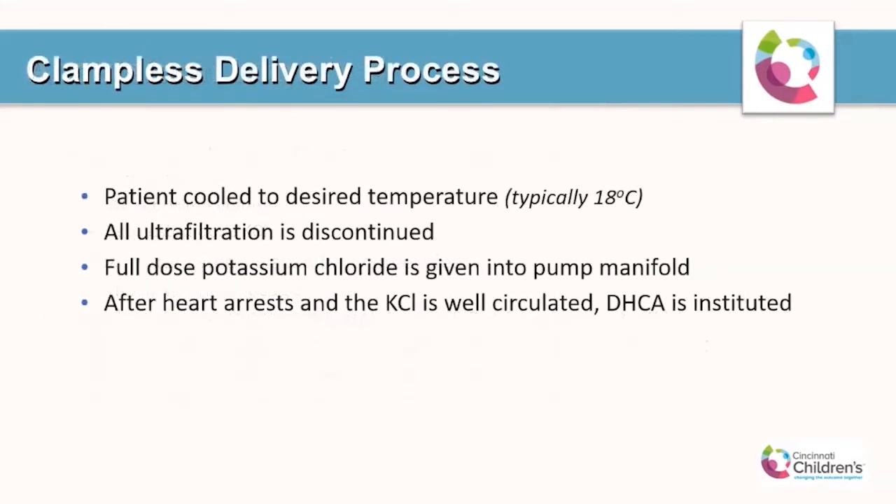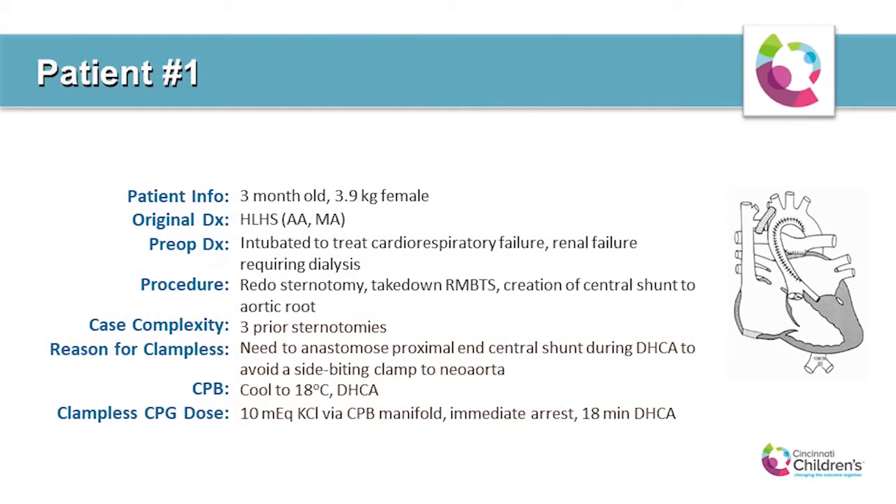The delivery process is typically to cool the patient to the desired temperature — a lot of times 18 degrees. All ultrafiltration is discontinued immediately after administering the dose in order to not decrease the systemic concentration of potassium chloride, and the full dose of systemic cardioplegia is given into the pump manifold. After the heart arrests and the KCL is well distributed, deep hypothermic circulatory arrest is usually initiated.